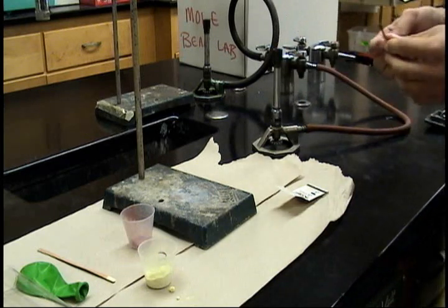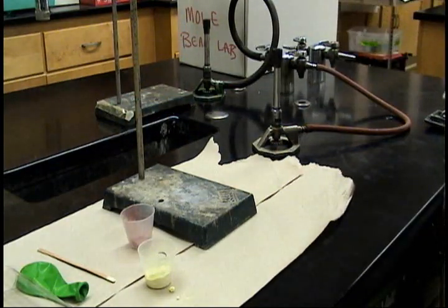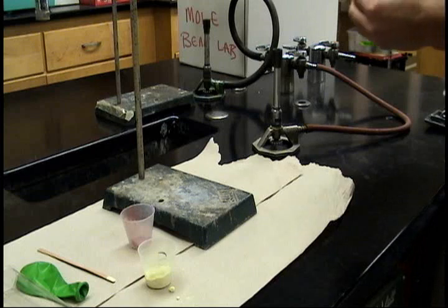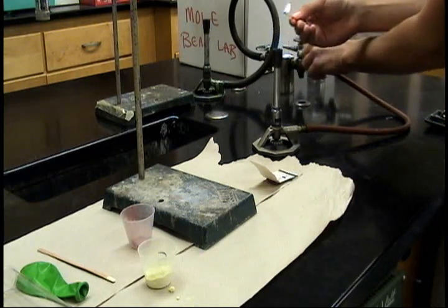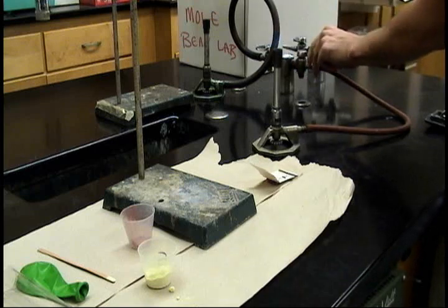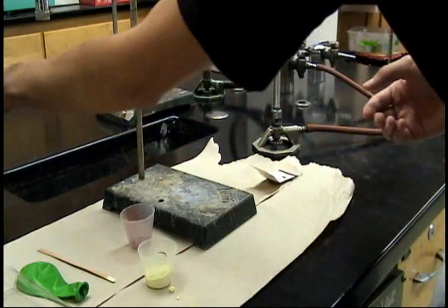That wasn't cool. I'll try that again. This time we will let the air out of the tube. Light the match and put it away in a bit of water.